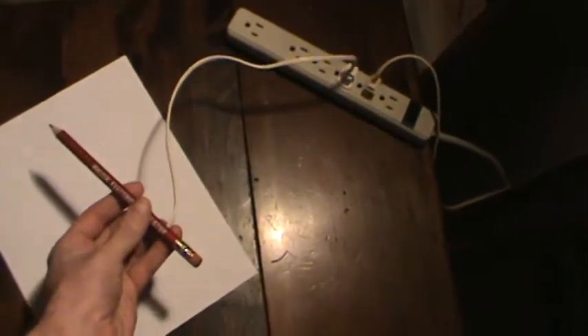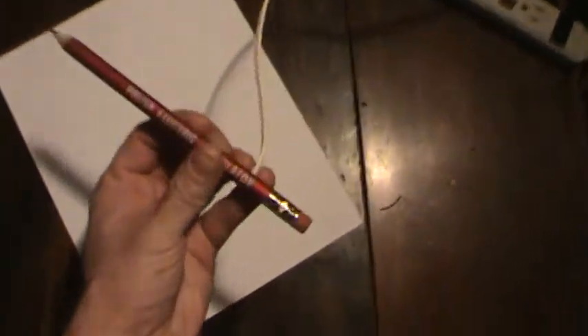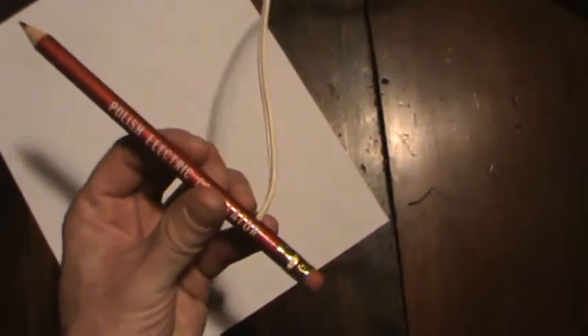I know what it is — it's not going to work on a long extension cord. I'm gonna be right back with a longer power extension cord.